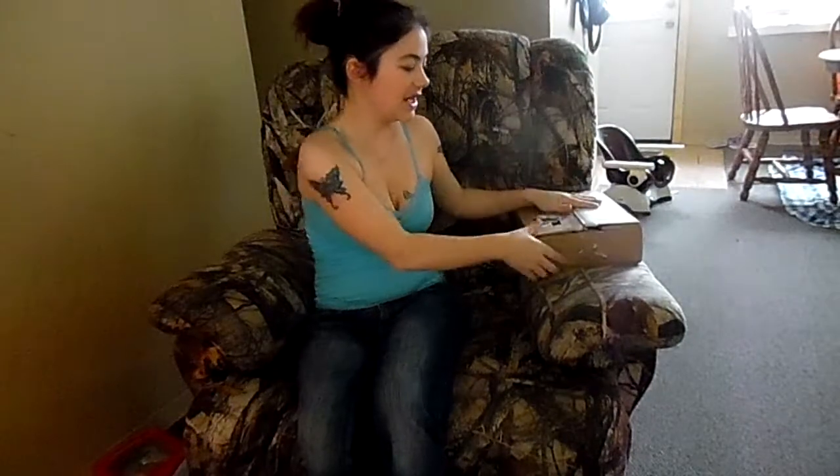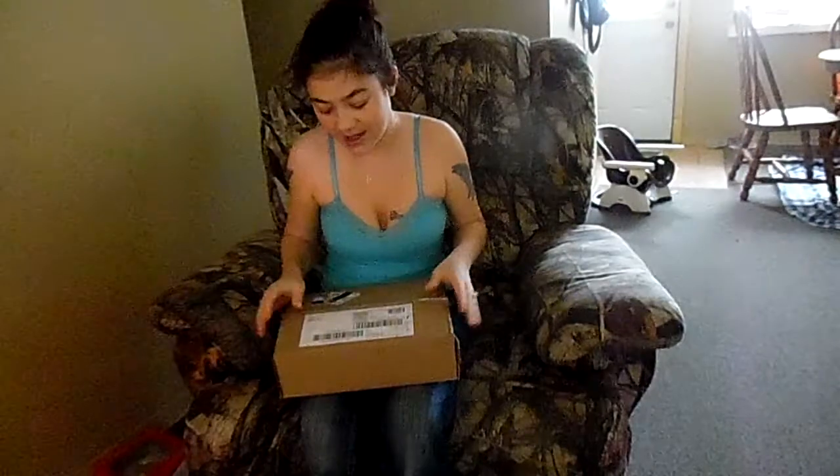Hey guys, so I got my Disney Cakes and Sweets box. I did already open it because I was not expecting it to be here as fast as it was, and I had no clue what it was.